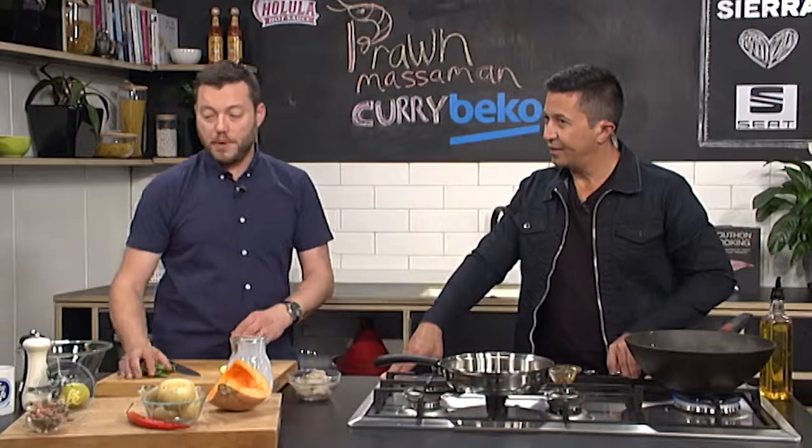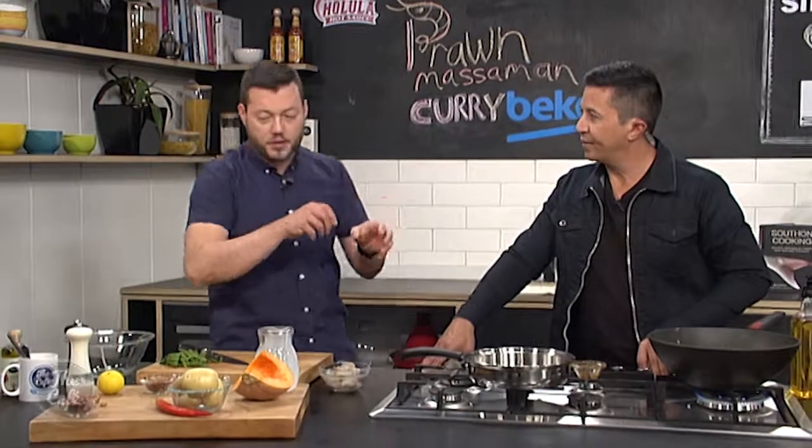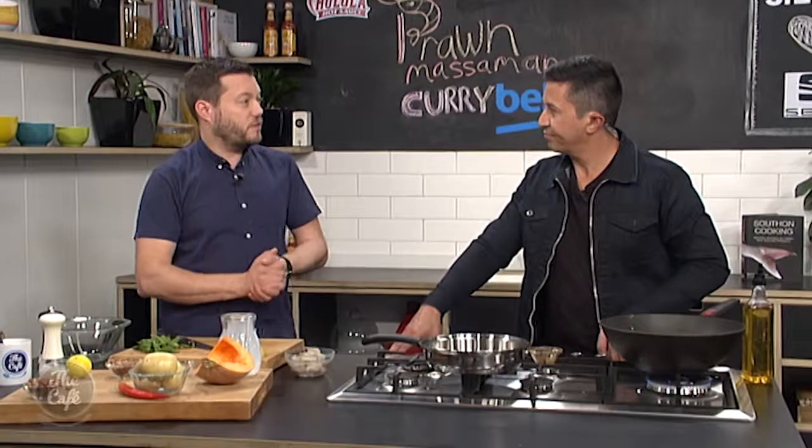Because once the prawns are in, you pretty much want to serve. Then we'll finish it with some roughly chopped basil, crispy shallots, toasted peanuts on top, and a little bit of fresh red chilli. Really nice and fresh — just serve it with some rice.